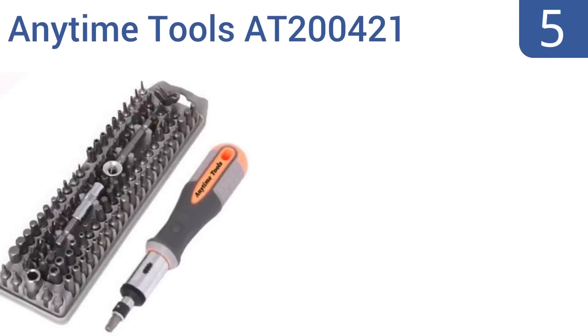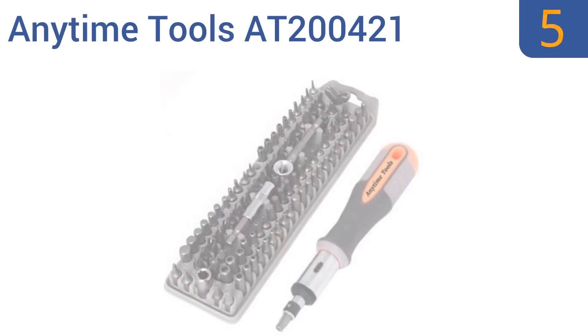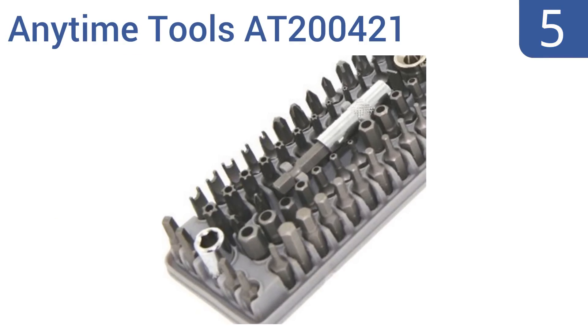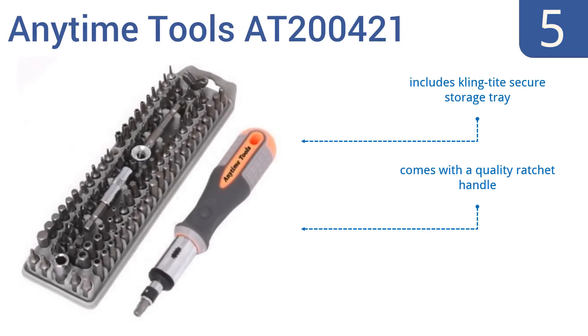Halfway up our list at number 5, all of the pieces in the Anytime Tools AT200421 are made with high-quality chrome-vanadium steel and have a standard quarter-inch head, which fits most screw guns. With 101 total pieces, you should be able to tackle any job. It includes a cling-tight secure storage tray and a quality ratchet handle. But the bits rust quickly if exposed to water.